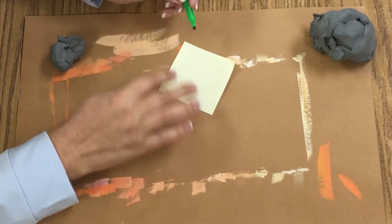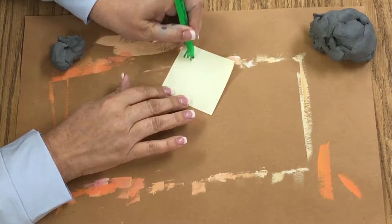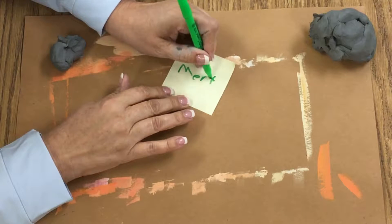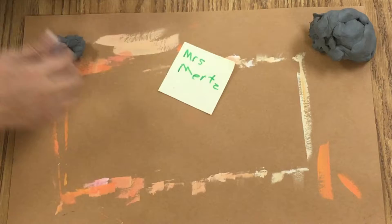Hello pottery students! You're going to have a sticky note and you're going to write your first and your last name on this sticky note. Here's my first and last.